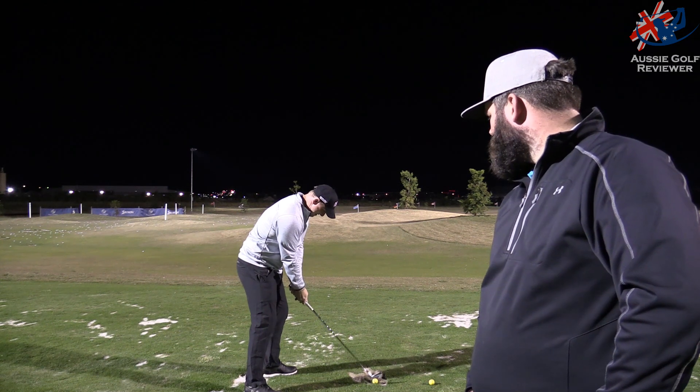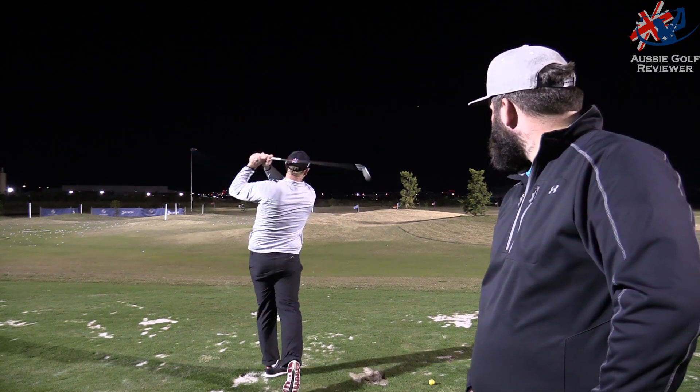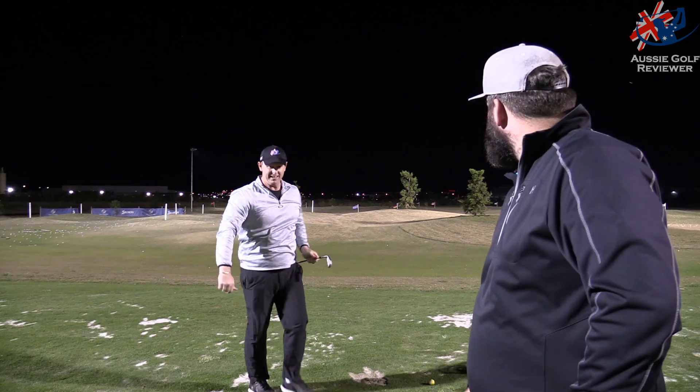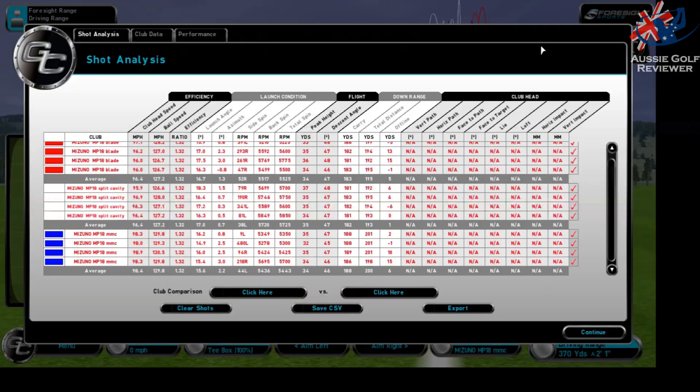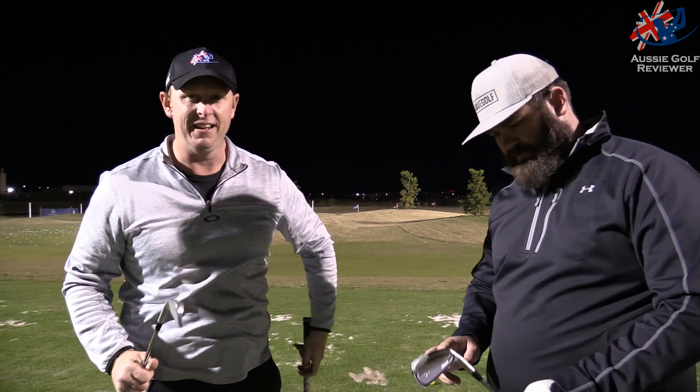I'll try to hit this one a bit higher — which it did. It's come off the face fine, and if anything it does look like it comes off a bit hotter than the blades. You sort of expect that going from a full forged blade.